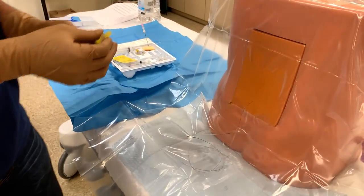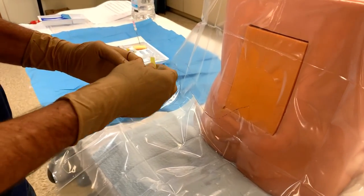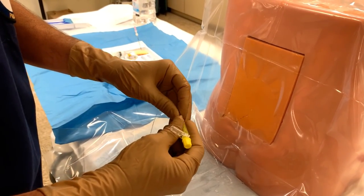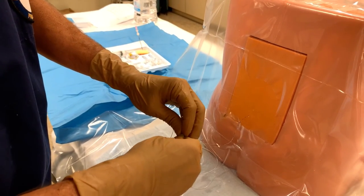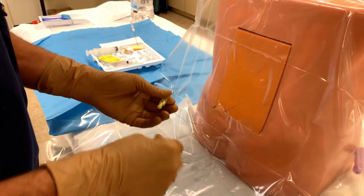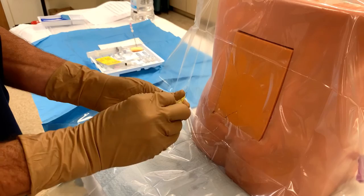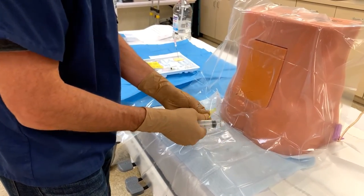With the catheter properly placed, we'll now attach our luer lock connector — push it all the way in and snap it down. That's on there. We'll go ahead and place our filter. Now we're ready to inject our test dose.